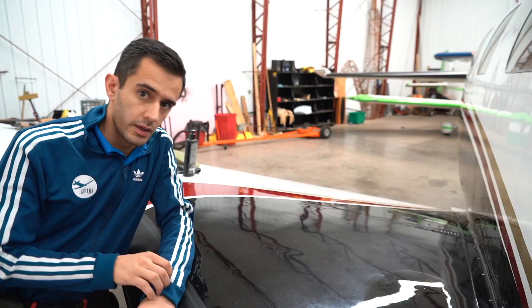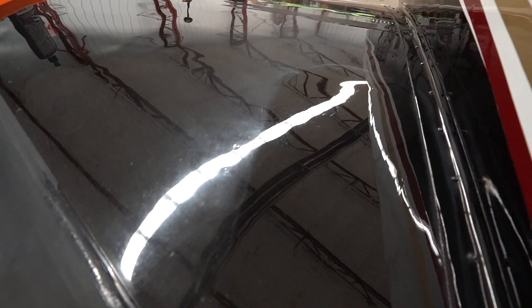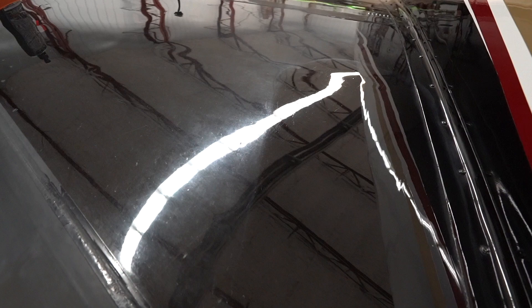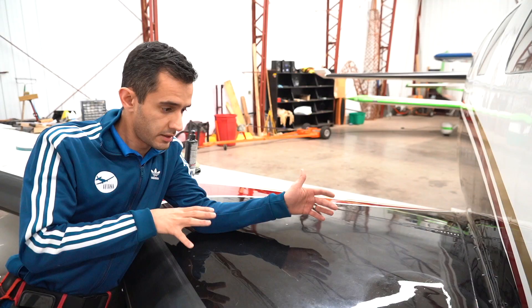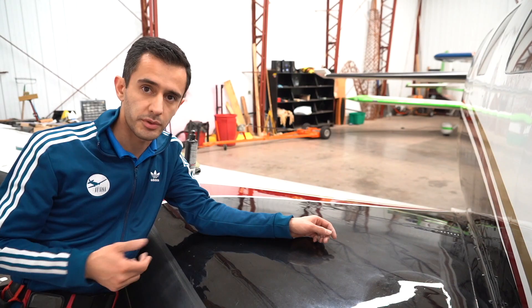Step one is heavy paint correction on this part of the wing. On the left side I already did a little test area. I'm going to start with the TLC last cut, do a fast pass at high speed and high pressure, kind of refine it down and see how well we can get that finish. Then once we're happy with defect and scratch removal, we'll do the finishing polish with hyper polish.